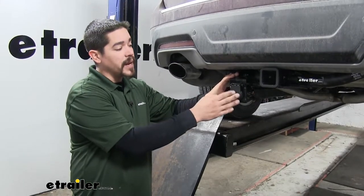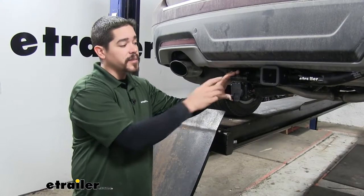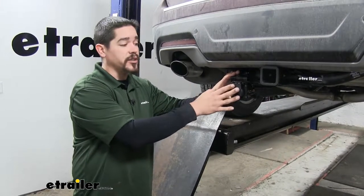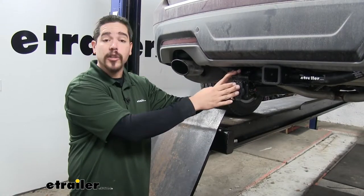If you're looking for a way to mount your 7-way or 9-way on the back of your towed vehicle, this is a great solution to get it in a secure spot by your hitch. Now that we've seen what it looks like, let's show you how to get it installed.